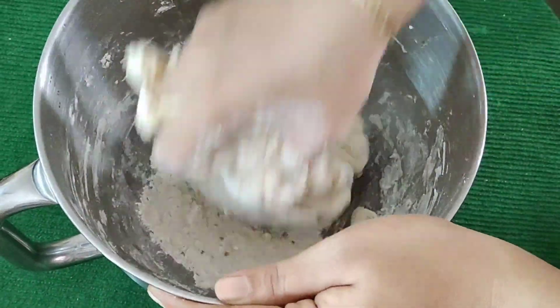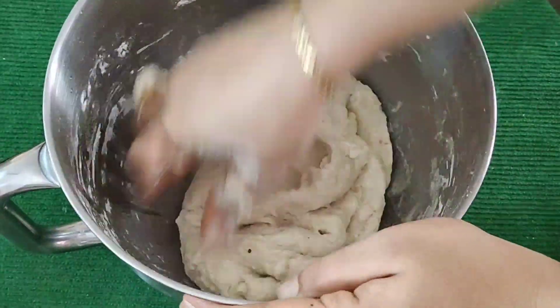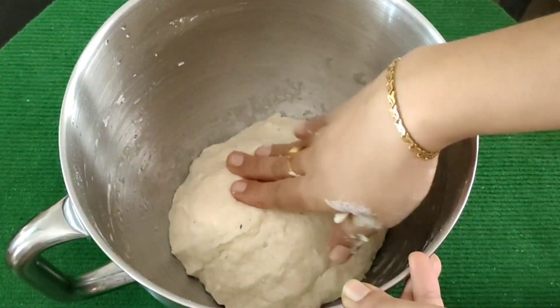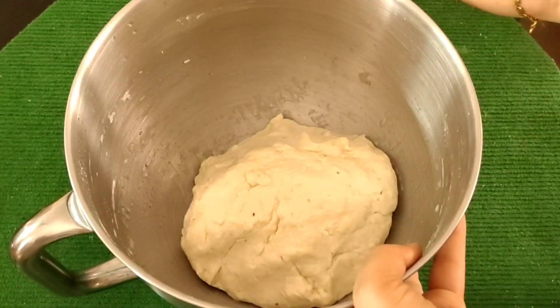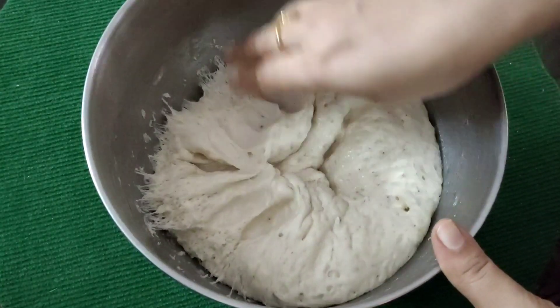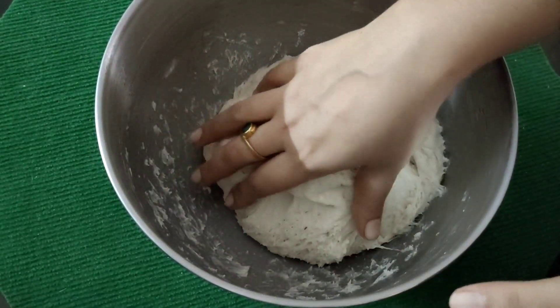Knead it well to make a soft dough. Like this, I'll work the dough and mix it. Now we are going to make it into a new layer — we are going to make two layers.